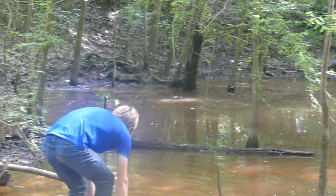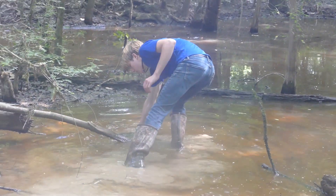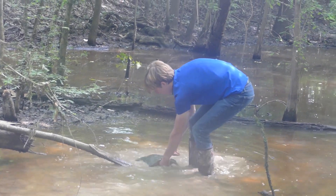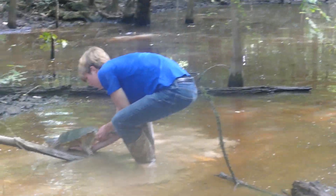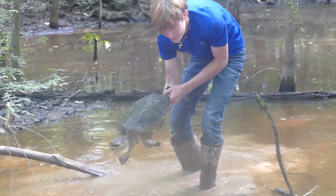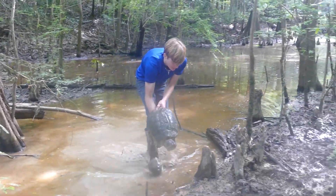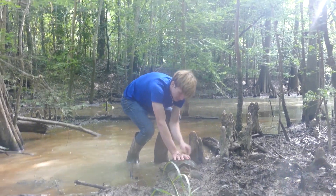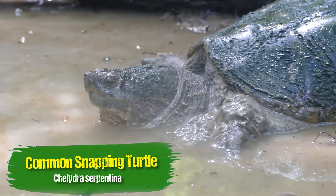This is a big turtle right here. I think it's a common snapping turtle. I think that's our turtle! Oh, there's such a big one. I think this is the same turtle I saw before. That's a big turtle — that's a common snapper, exactly what we were looking for. And a pretty decent sized one too.